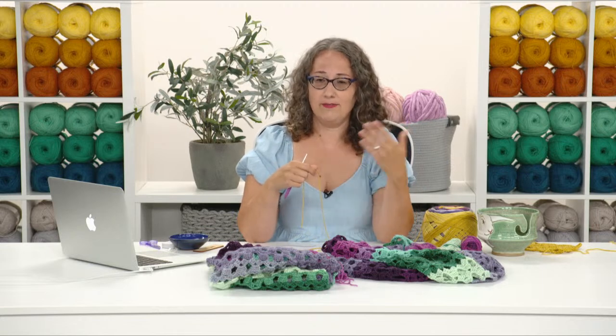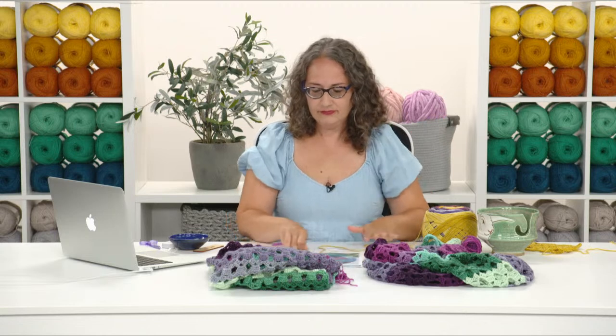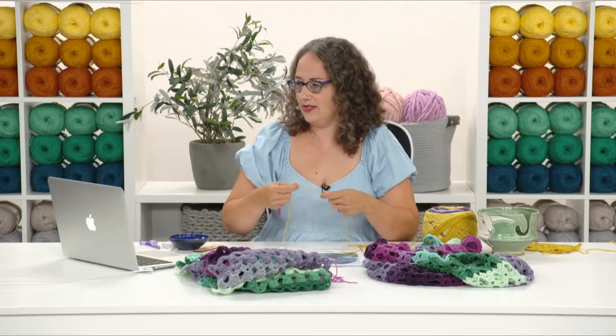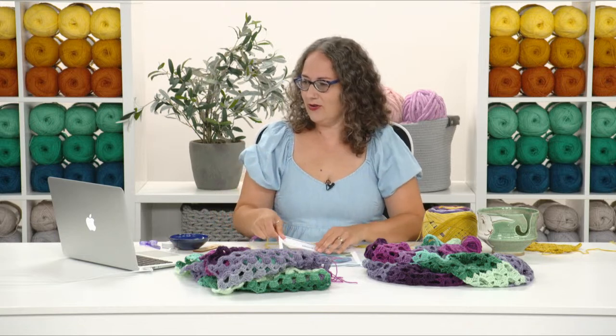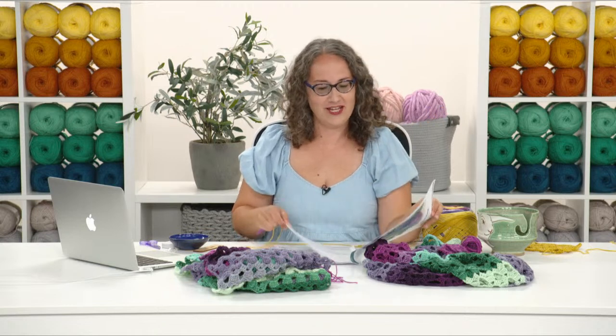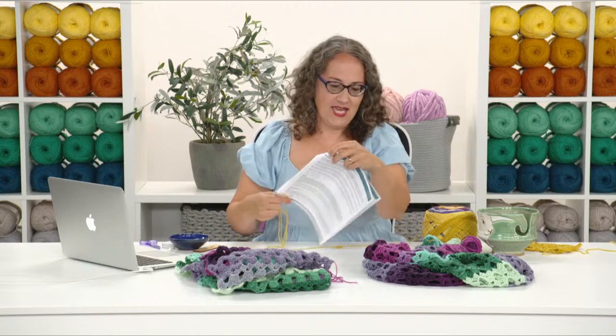You also need a yarn needle for the very last step when we seam the cowl together, and that's it. Hello to Karen Brock who is watching — if you'd just like to say hi, you don't even have to have a question. Just say hi and where you're crocheting from; it always makes me feel good to see people popping up in the comments so I know you're out there watching.